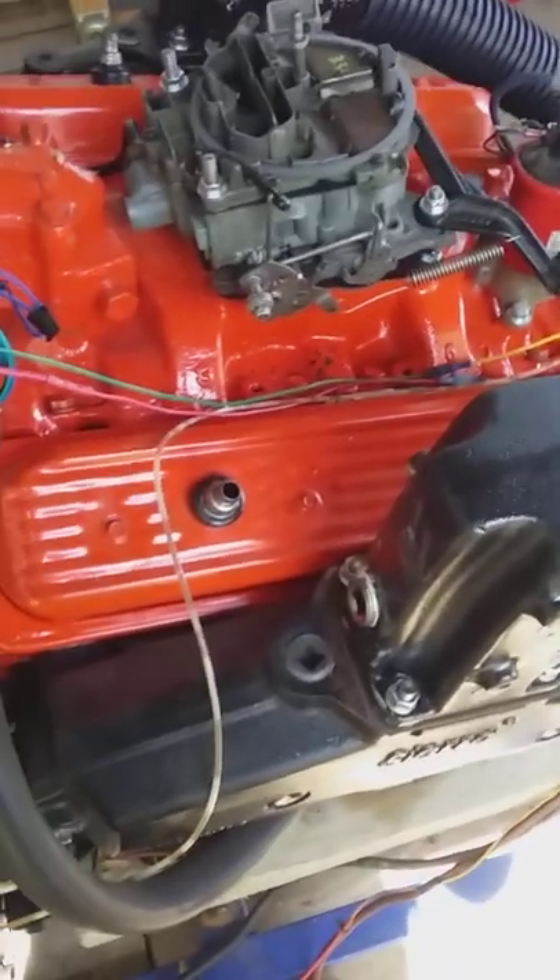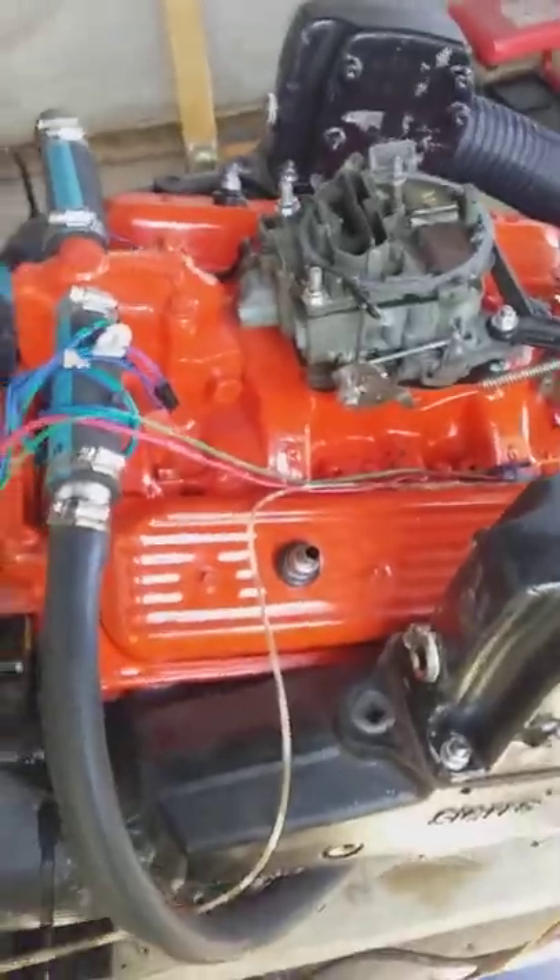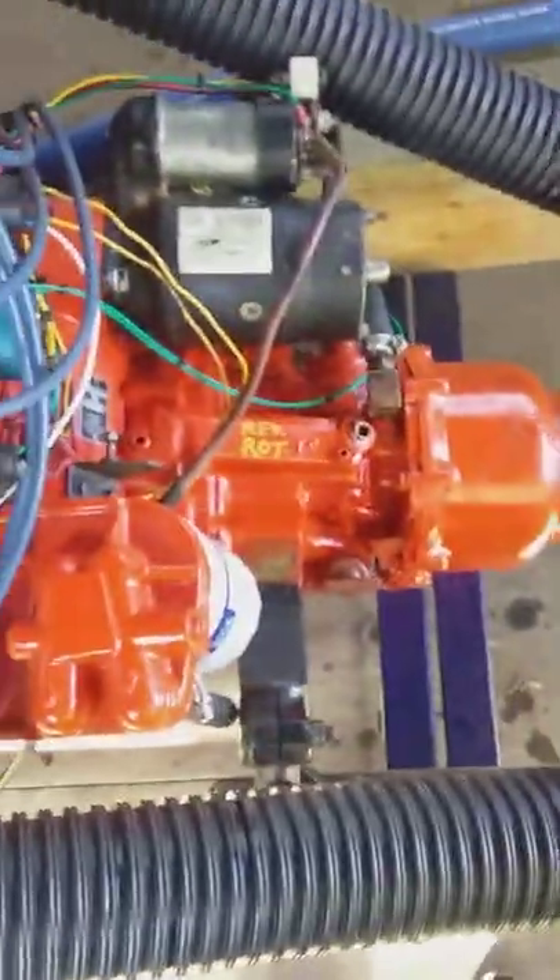We have a Merck Cruiser 5.7 reverse rotation engine along with transmission.